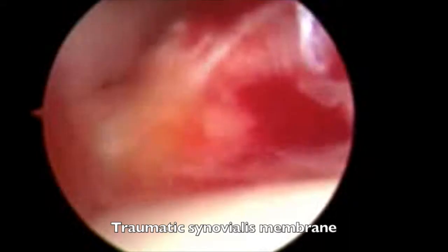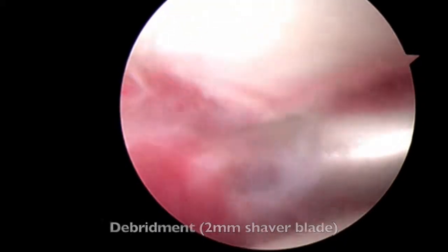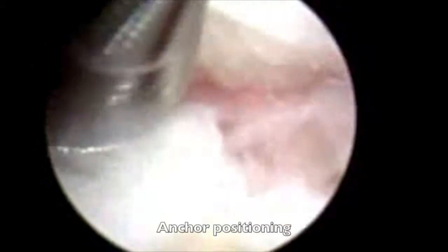Arthroscopic exploration shows a traumatic synovial membrane with bleeding. An arthroscopic debridement is then performed with a shaver blade in order to visualize the ligament tear. Here we see a full tear of the proper collateral ligament.